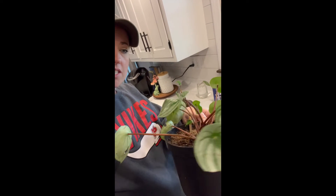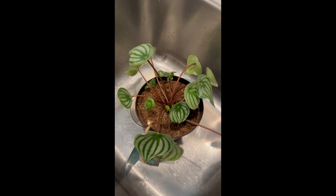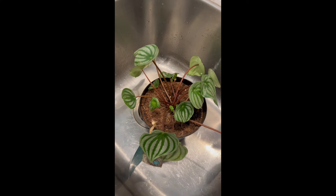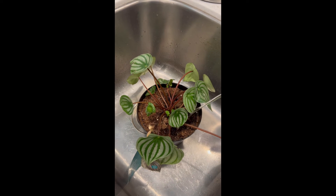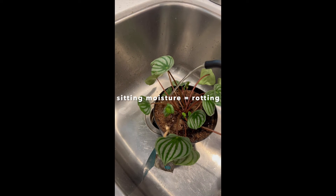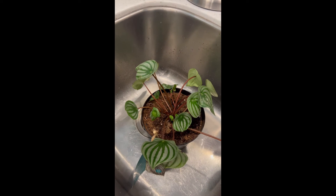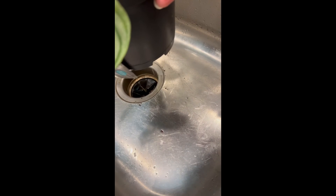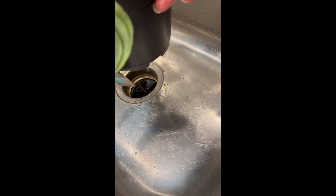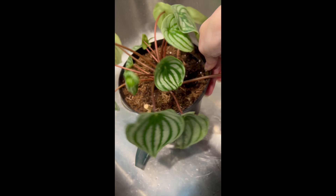Look at all that new growth — time for a healthy drink. Avoid watering at the center of the roots; we don't want extra moisture up there. He's gonna grow. Look at that — it's going through. You go, watermelon plant!